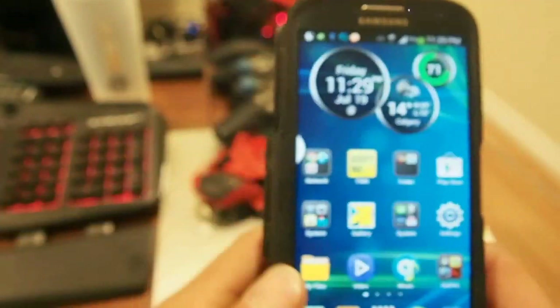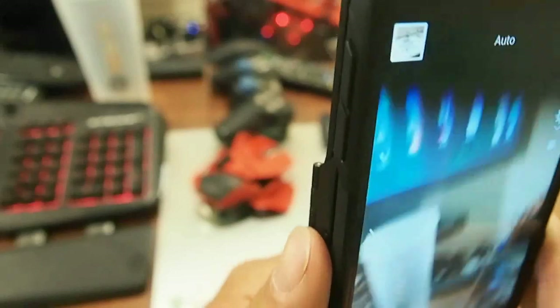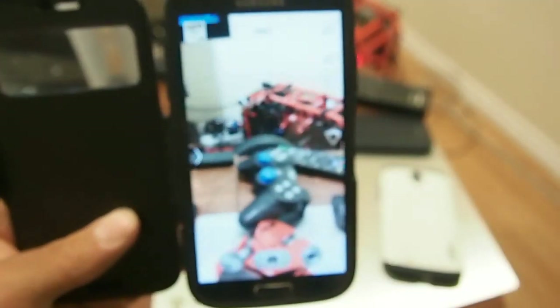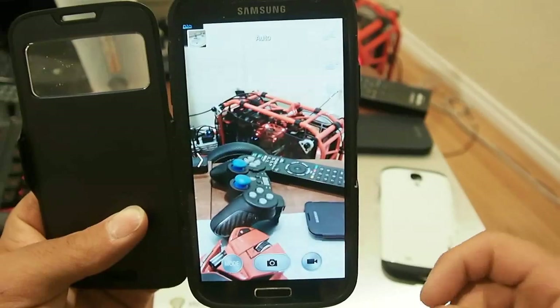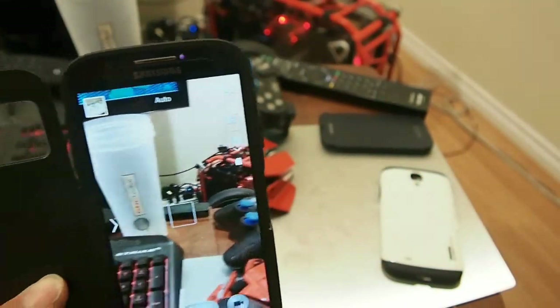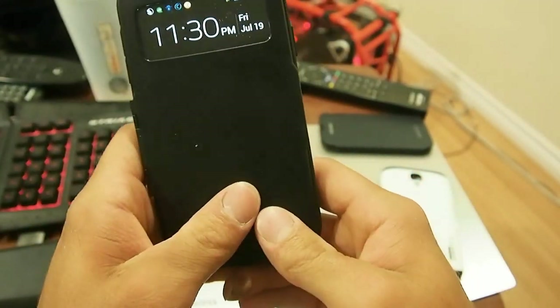We're going to open it and then go to the camera. This is with the cover closed, and we'll show you there's no blacking out on the top or bottom. If you do see blacking, I've seen a video where a guy did — so all you have to do is just push the case a little bit up. But I haven't had any issues with it. And then when you close it, it goes right to the time.